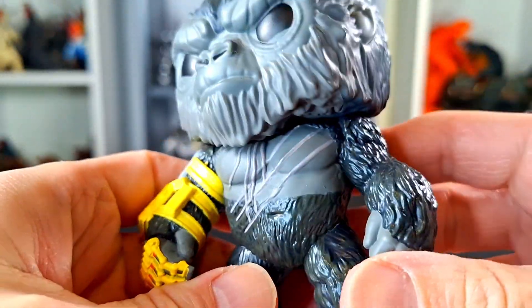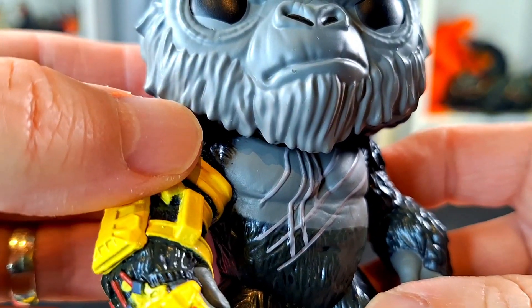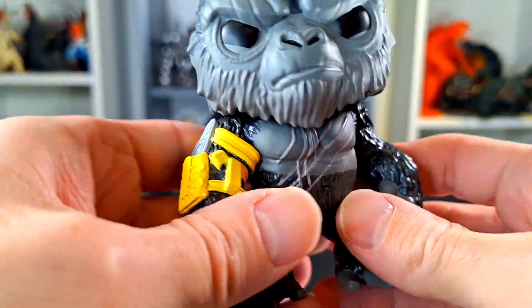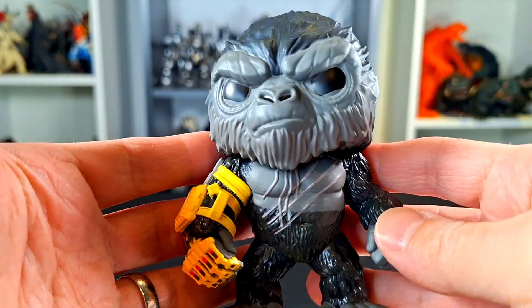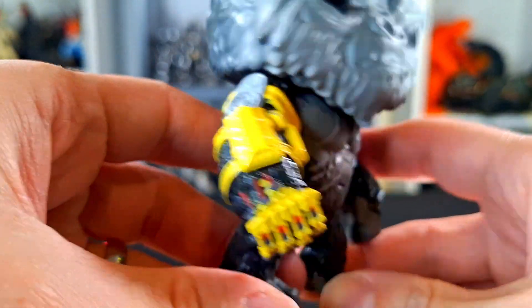Usually you don't get too many mess ups on the Funkos — I mean, I don't at least. But it looks like it got a little bit damaged somehow. The face is really good, though. We will check it out with the other one. I didn't bring in the other Kong into my Godzilla review, but we will bring it in here because it's Kong and Kong — I just didn't grab it before, but we'll get it in here. It's part of the team.